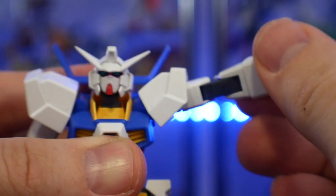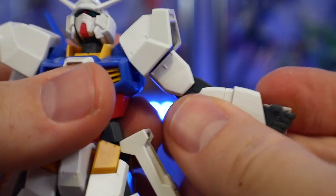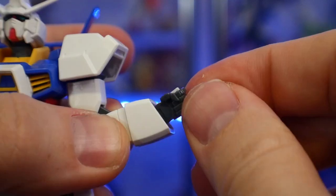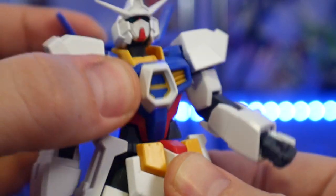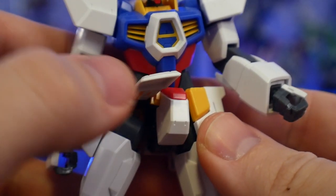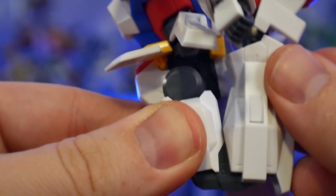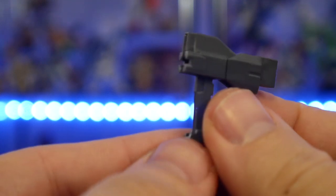For articulation, this kit can do a lot. It's going to be using the polycaps from around 2001 — from the Seed era — but even with those polycaps, this kit has a lot of movement. It's not really restricted, it doesn't feel loose, and it has a really good system going on.